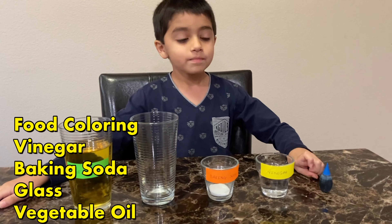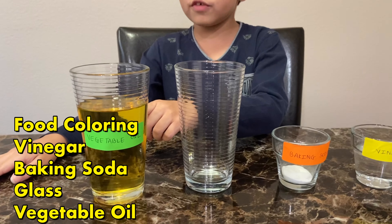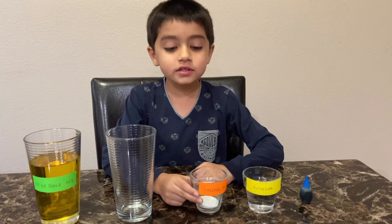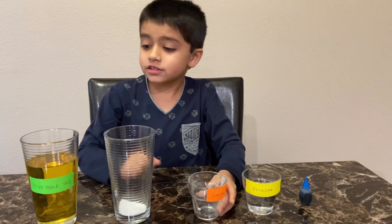The things you'll need are: food coloring, some vinegar, baking soda, an empty glass, and some vegetable oil. So let's get started! First, take all of the baking soda and pour it inside the empty glass.